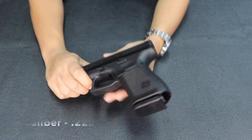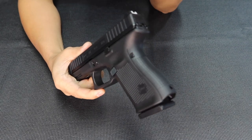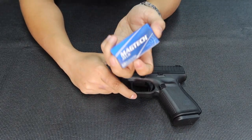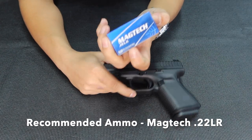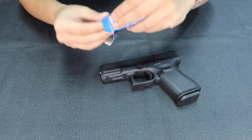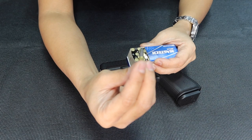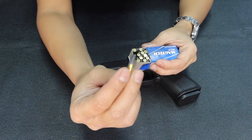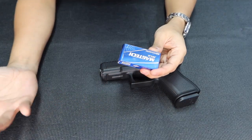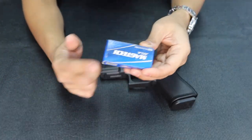It carries .22 caliber ammo. The best recommended ammo for this is the Magtech .22 LR — very good ammo for the Glock 44. Comparing to others, this is the one truly suitable for it. If you want the best performance of your Glock 44, use Magtech. It's also great if you use Taurus G2 or G3 — Magtech is awesome for those too.